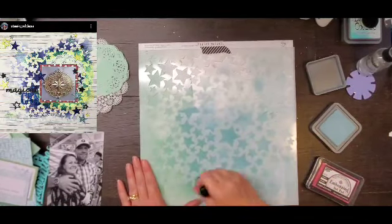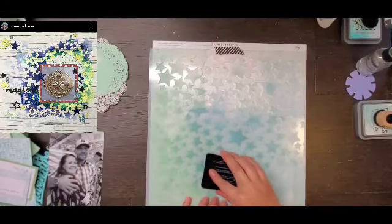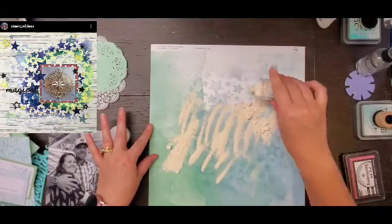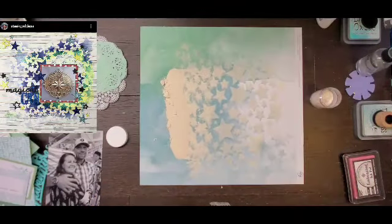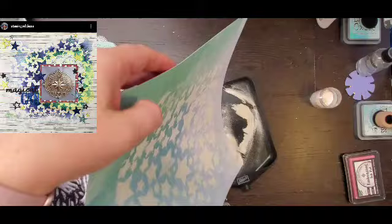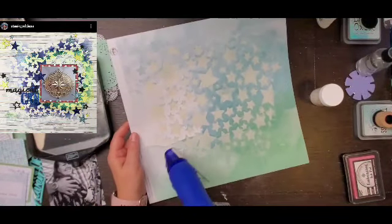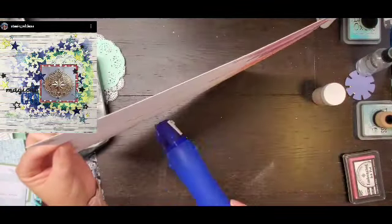I grabbed Sandy's favorite stencil from Scrapping Reflections — this is the All-Star stencil — and I took some Distress Oxide ink in Speckled Egg and did a little bit. Then I took my embossing ink pad and plopped it on there. Now I'm popping on some opaque embossing powder — I think it was supposed to be more white but it's pretty tan — just making it kind of in the center where my photo is going to go.